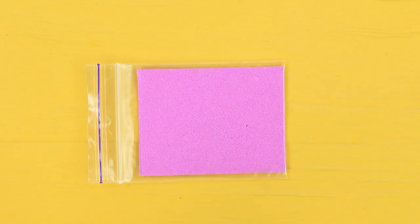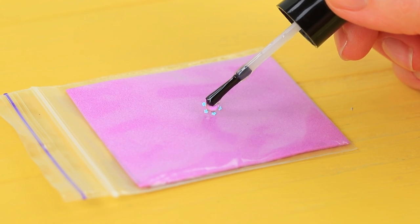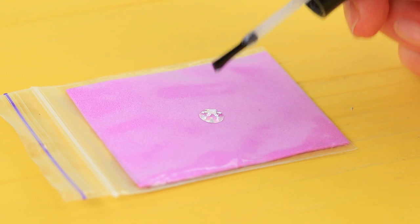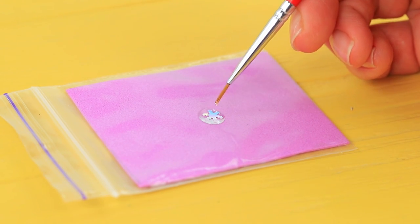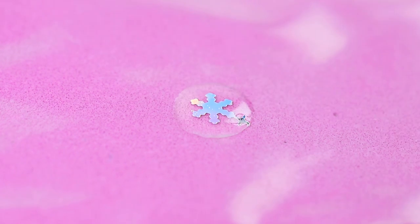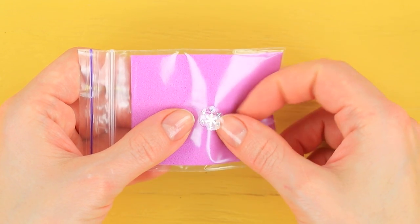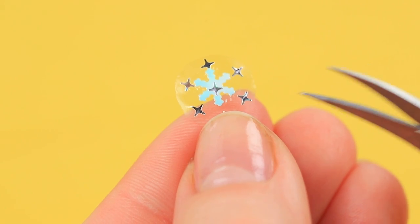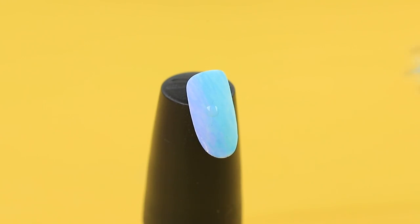Place a little snowflake on a Ziploc bag. Add a drop of gel nail polish and even out the layer with a brush. Place silver stars near the snowflake. Dry the nail polish using a nail lamp. Remove the snowflake when the polish hardens and trim it. Attach the snowflake to the nail.